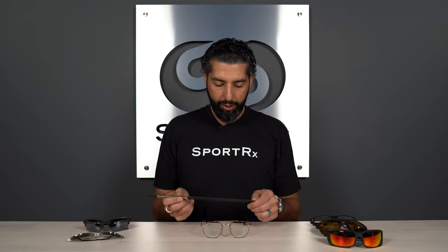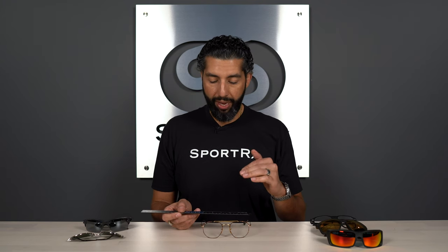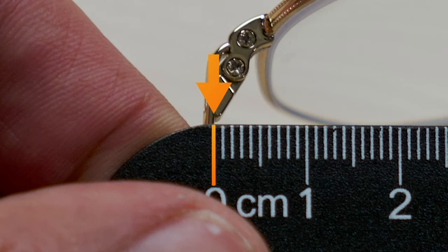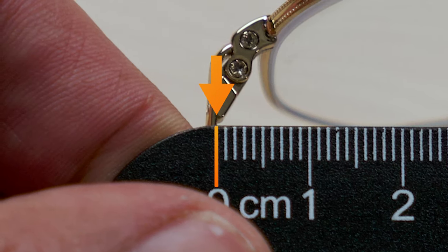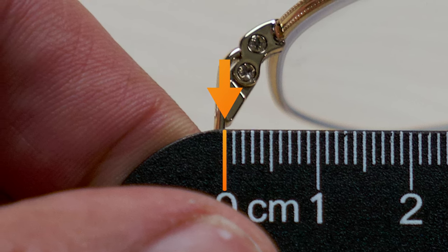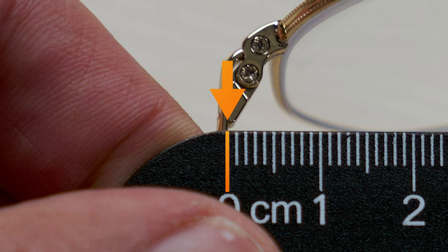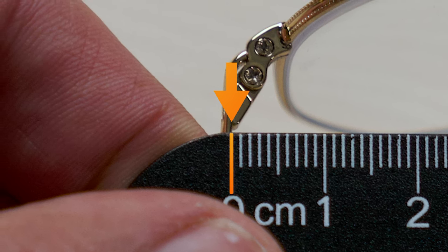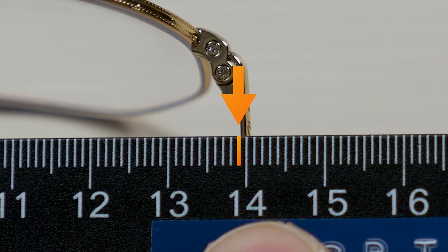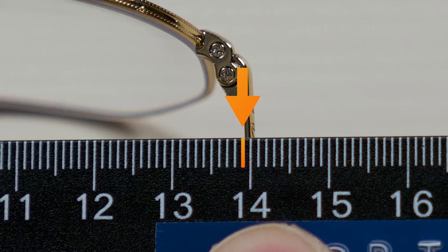Once the glasses are lined up on the table, grab the centimeter/millimeter side of the ruler. You want to take this measurement closer to the hinges, closer to the front lenses — kind of where the widest part of the frame is. Line up the zero marker right where the air and the metal meet. We're really measuring that inside air pocket, the width in between. Right where the plastic or metal meets the air, line it up left to right, get it balanced. I'm getting just about 139 millimeters here, so that's the SFW on these eyeglasses.